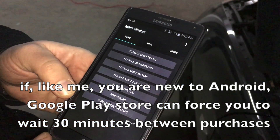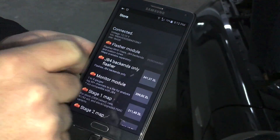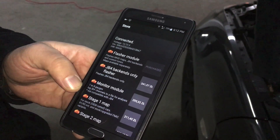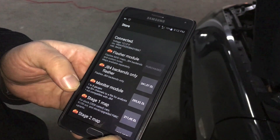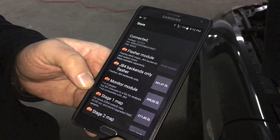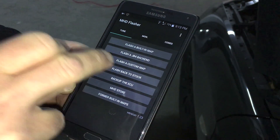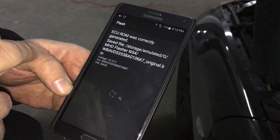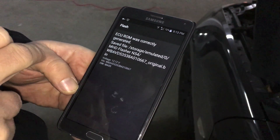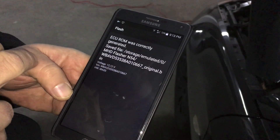We purchased the first flasher. We couldn't proceed with Stage 1 web because the Play Store rejected the second purchase for the reason that it's apparently very risky — whatever that means. So for the time being we'll postpone the next purchase and continue with the backup of the ECU. It looks like something was correctly generated, so it's fine. Now we need to wait for Google Play — 30 minutes, which is really annoying, but that's where it is.